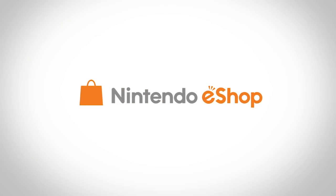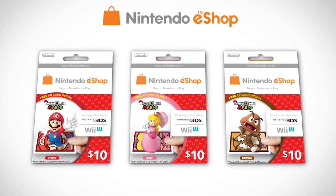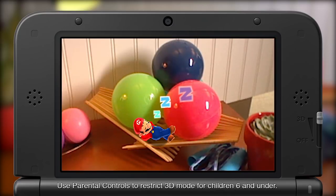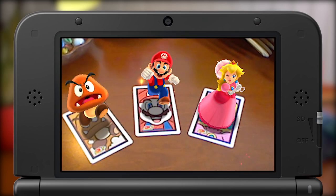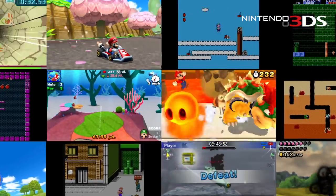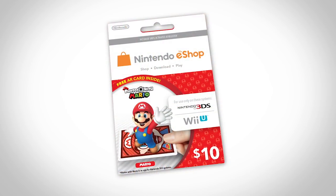There's a whole new way to have fun with your favorite Mushroom Kingdom characters. The special edition series of $10 Nintendo eShop cards lets you use your Nintendo 3DS system to play and pose with Mario, Princess Peach, or Goomba using character cards and the Photos with Mario application at no additional cost. So not only do you get $10 to spend on downloadable games for your Nintendo 3DS or Wii U from Nintendo eShop, you also get a cool way to create fun photos on your Nintendo 3DS.